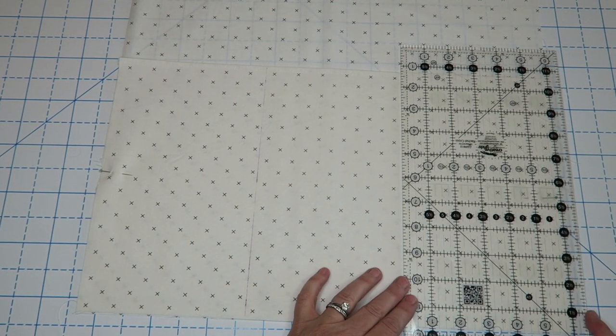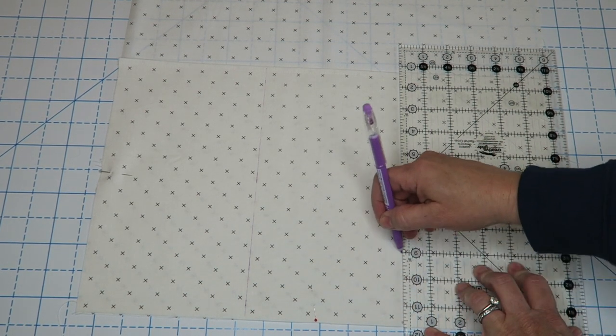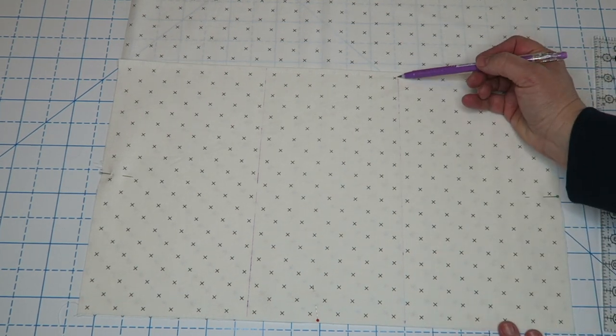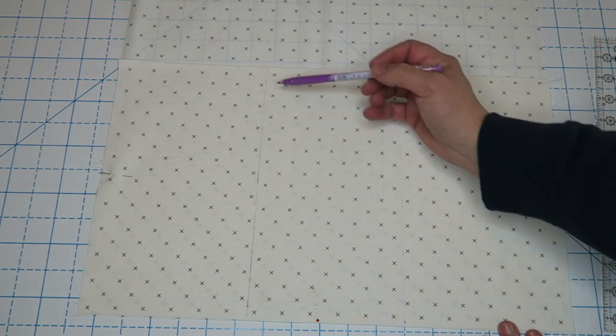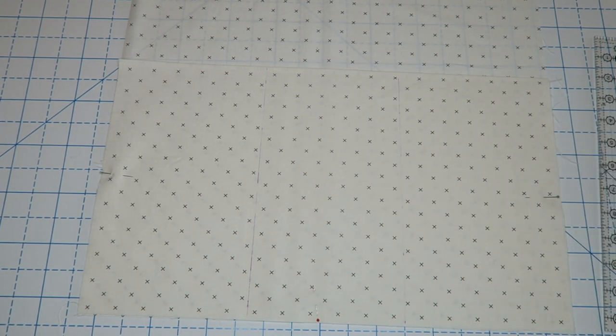At my six inch mark I'm going to do a back stitch and sew both layers together all the way down, another back stitch, and repeat that with the other lining piece.